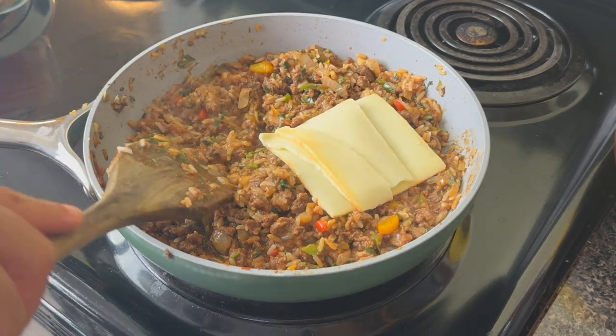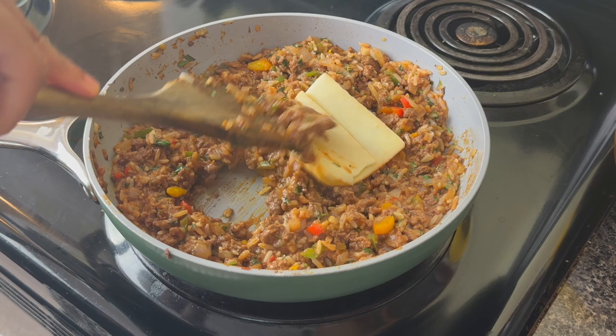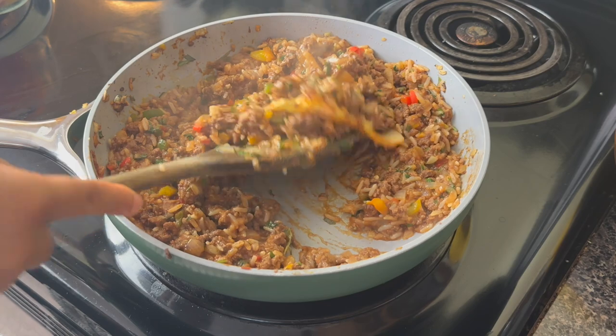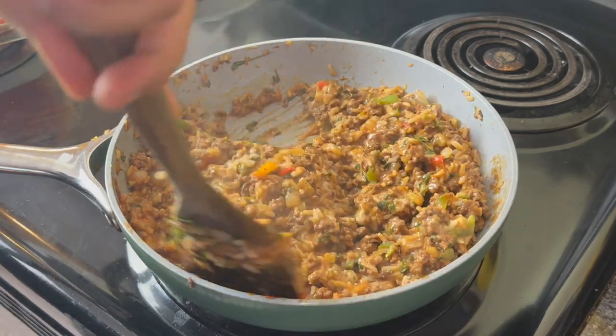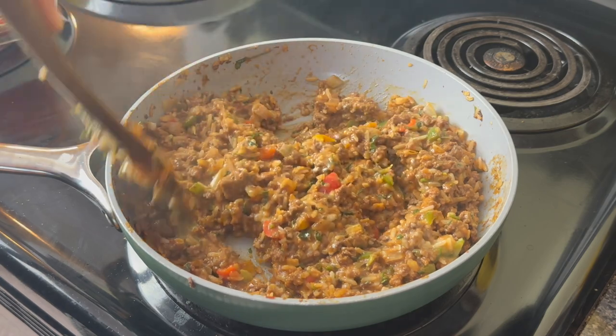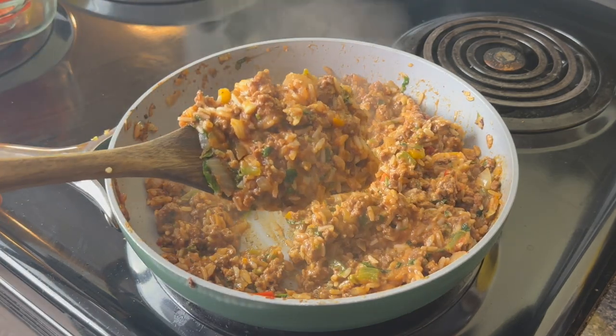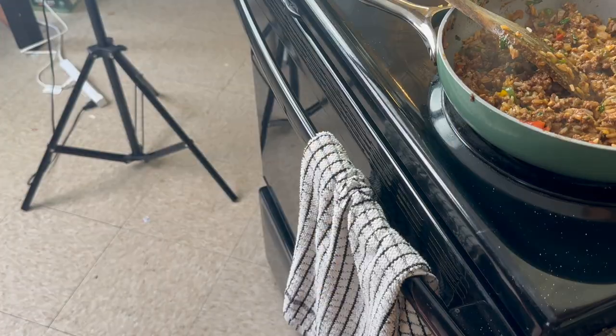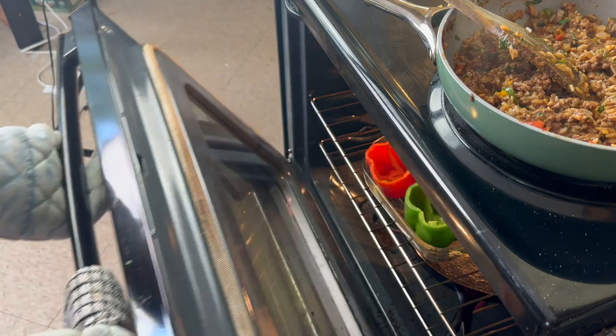This is completely optional, but you can add some cheese inside of the stuffing. I put in two slices of muenster cheese. Don't get overboard with it — don't add more than one or two slices because you don't want it to be extremely cheesy. Well, unless you want it to be extremely cheesy, but I just like adding in a touch for a bit of flavor.